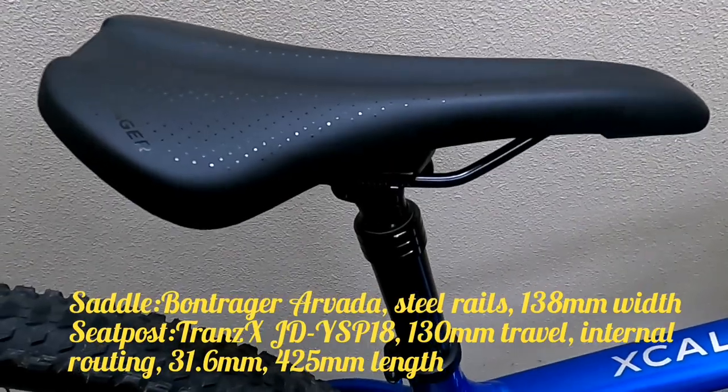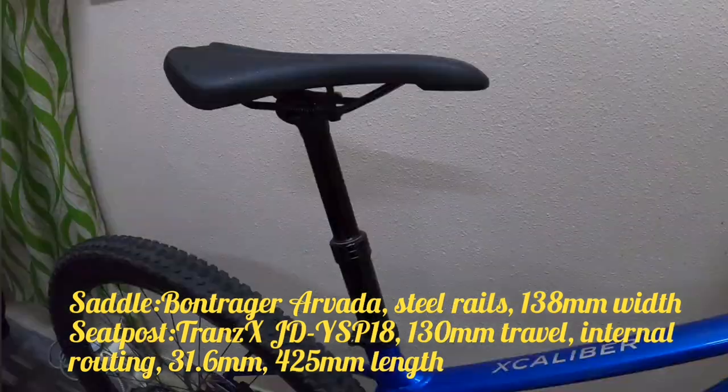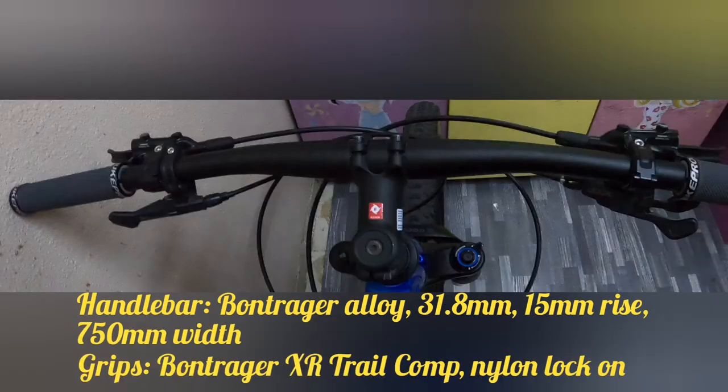Seatpost: TranzX YSP-18, 130mm travel, internal routing, 31.6mm diameter, 425mm length. Napakaganda po ng kanyang travel, mga kadoms.